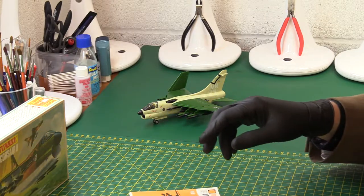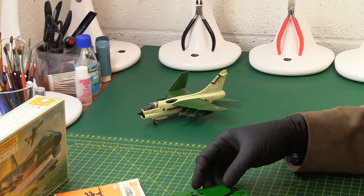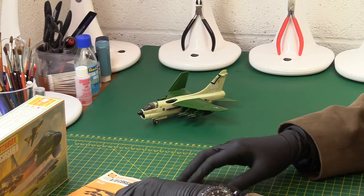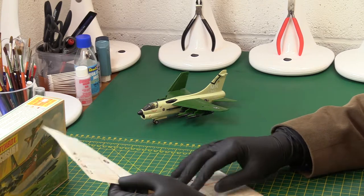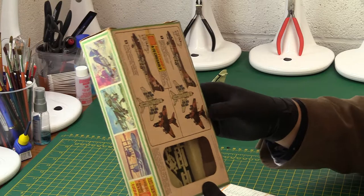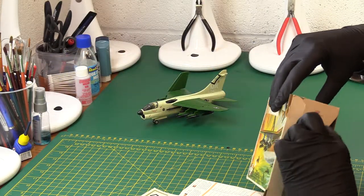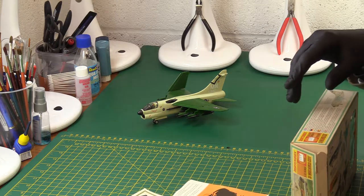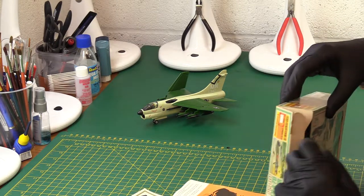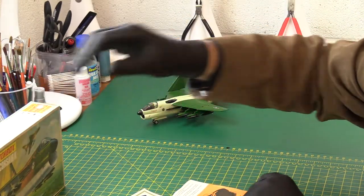I can tell straight away that something's missing — we don't seem to have a stand in this one. I'm sure that's logged in my cataloguing system, but not to worry. We know what the Matchbox stand looks like. This other box has got the stand — I can hear it rattling around. There are clear parts and a canopy, just no stand in this one. We won't worry about that; it's always the same, just the M for Matchbox.